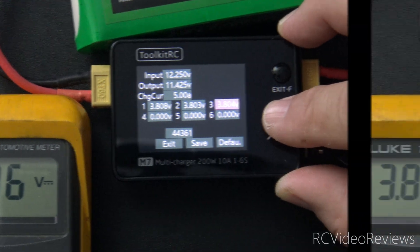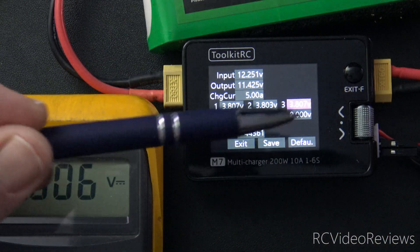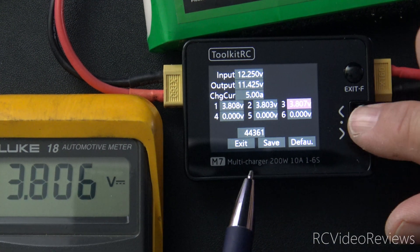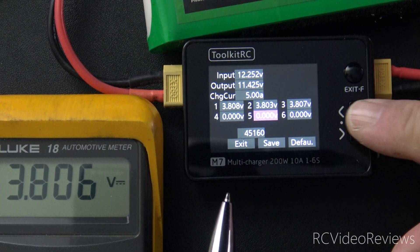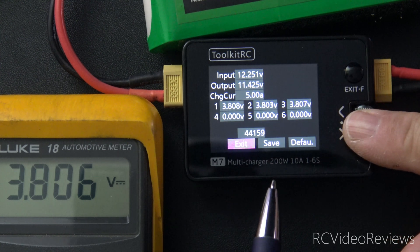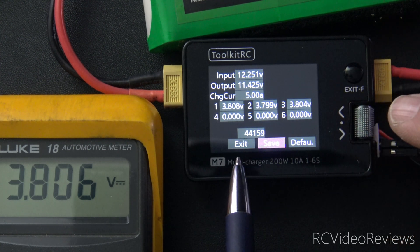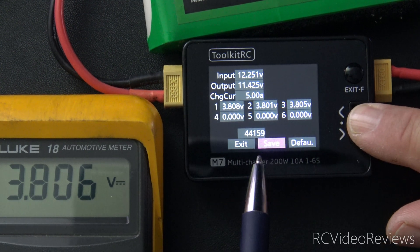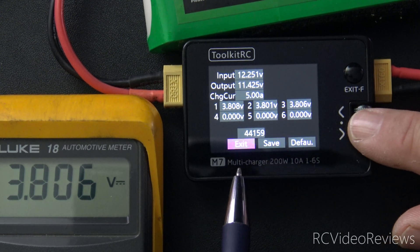To do a six-cell battery, you just repeat the process for cells four, five, and six. You keep moving those pins down until you get to the very last set. Once you've got everything calibrated, come down to the save button. Don't hit exit, because if you hit exit it won't save your values. Make sure you highlight save and press that first. Then after you save it, you can go ahead and exit.